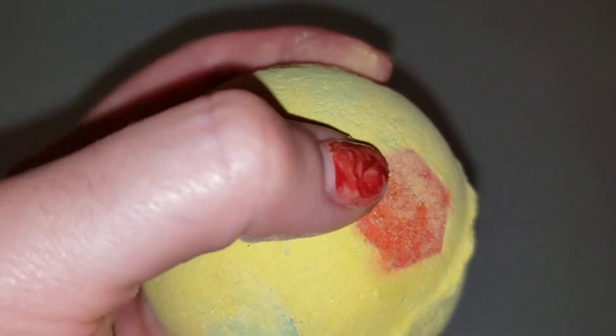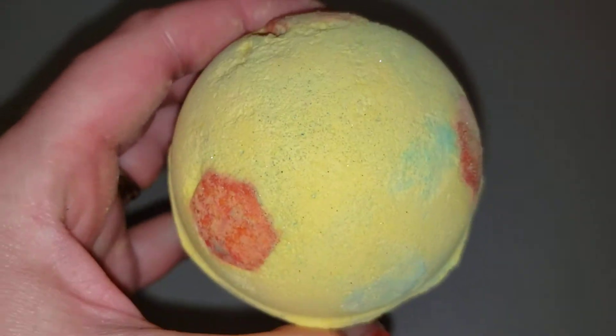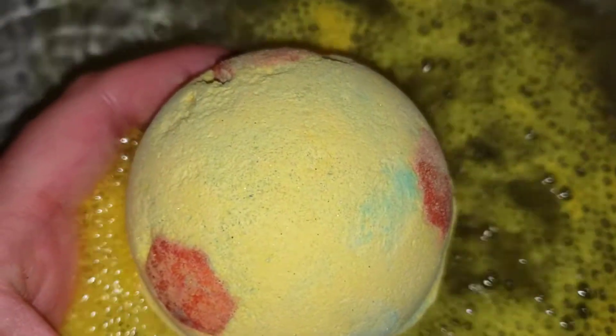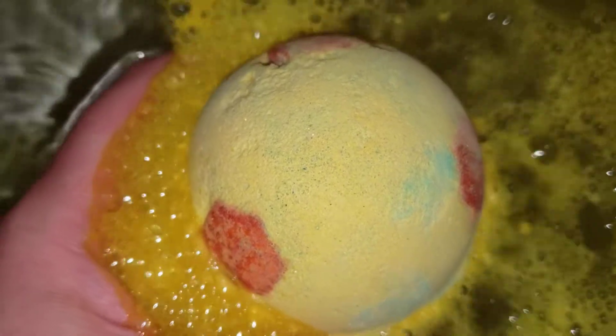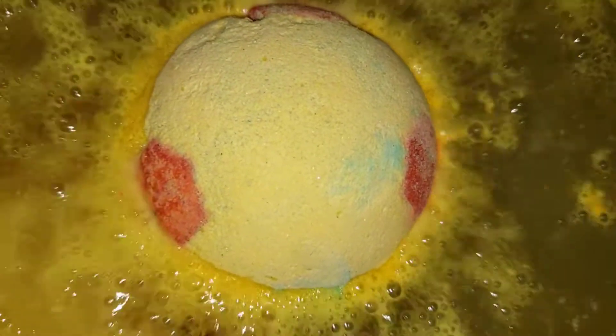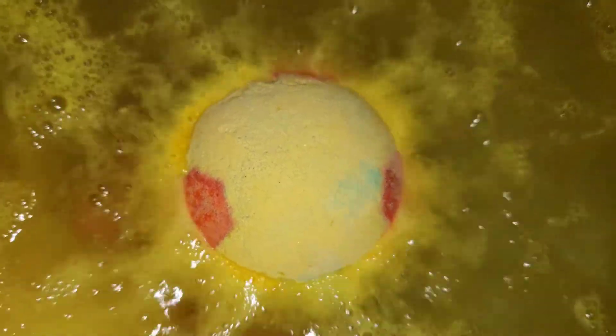I don't know what this green powder is from up here. I think it's from one of my other bath bombs, but I'm not sure. We'll find out. Oh, this is really bright yellow color. I love this bright yellow color so much. I love it like when it looks fluorescent like a highlighter.